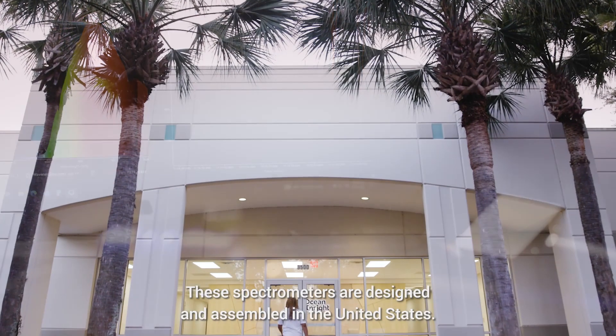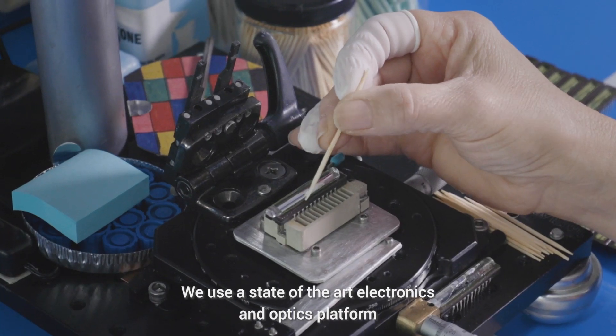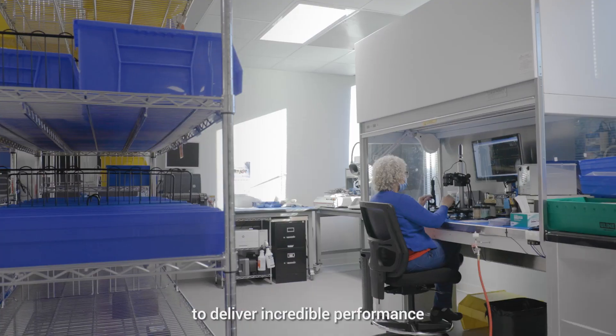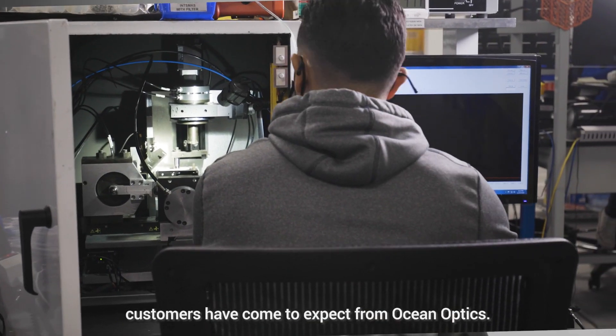These spectrometers are designed and assembled in the United States. We use a state-of-the-art electronics and optics platform to deliver the incredible performance customers have come to expect from OceanOptics.